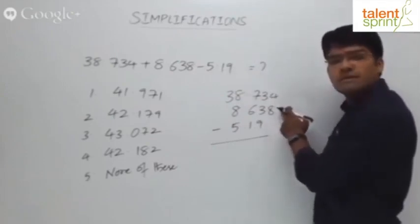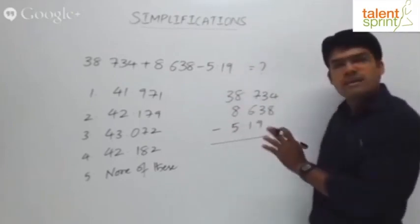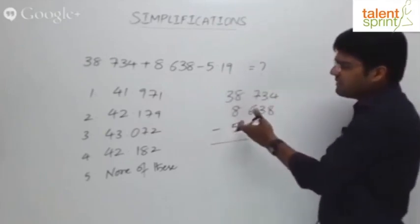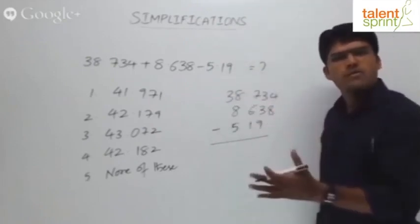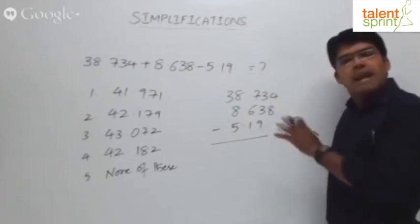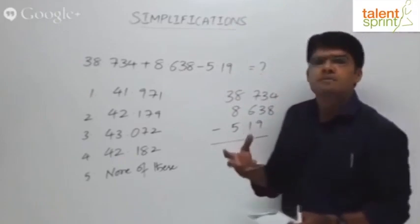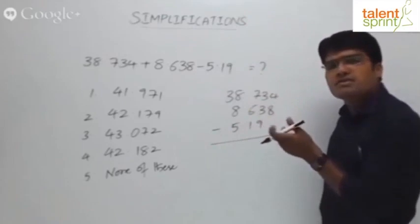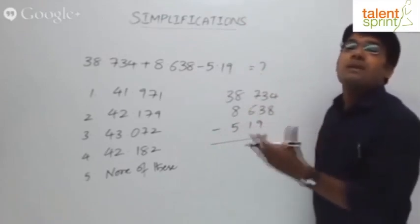There are various ways to do it: either add the two numbers first and then subtract 5.19, or subtract 5.19 from 8.638 and add the result to 38, or subtract 5 from 38.734 and add accordingly. Any way you follow, the final answer is going to be the same. Here we'll directly try to add and subtract at the same time. As per BODMAS, addition comes before subtraction, but when doing additions and subtractions, you need not strictly follow the rule because subtraction is also one kind of addition.